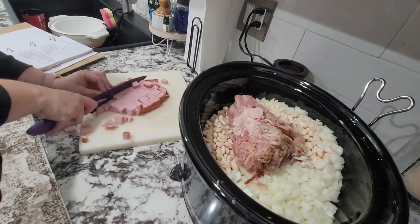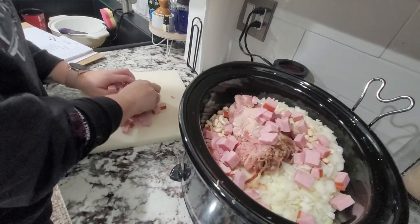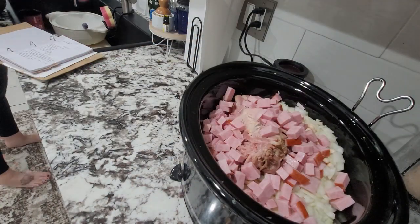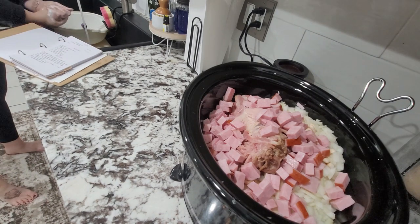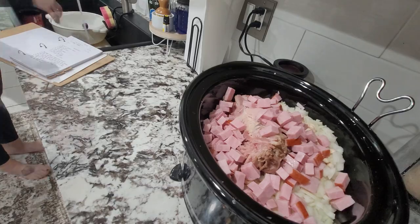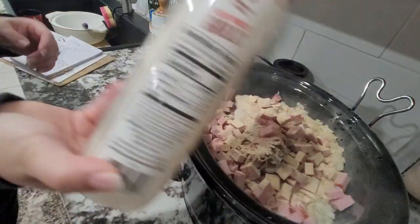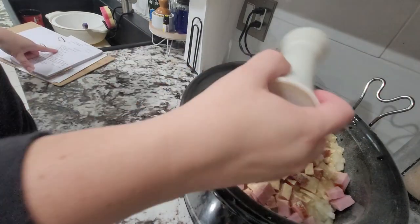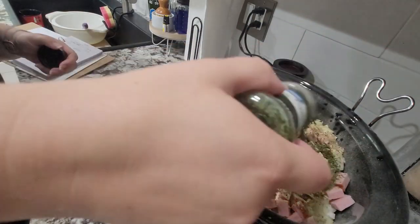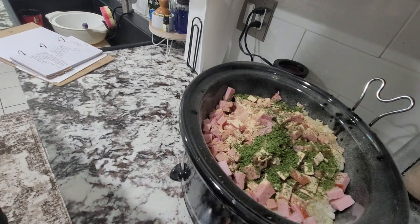First we have to get the ham and beans into the crock pot. I have shared this recipe on my channel before — I'll try to remember to link it down below, or put it in the i-card up above if you're interested. I absolutely love ham and beans; not only are they pretty affordable to make, but they just hit the spot. It's definitely one of those stick-to-your-bones type of meals.